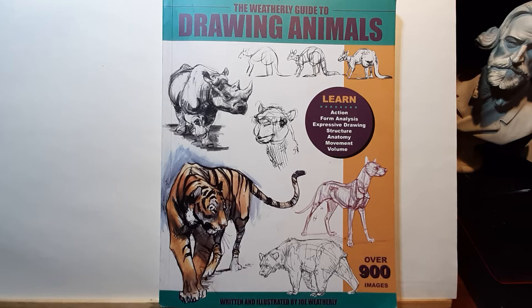One of his students, Shannon Beaumont, who teaches at CG Masters Academy, was my teacher and she recommended this book to me. Many teachers across the industry recommend this book. I consider it's probably the best book to learn how to draw animals, so that's why I'm reviewing this one.